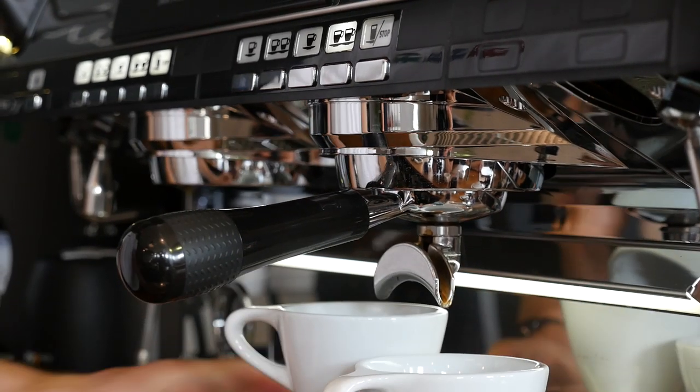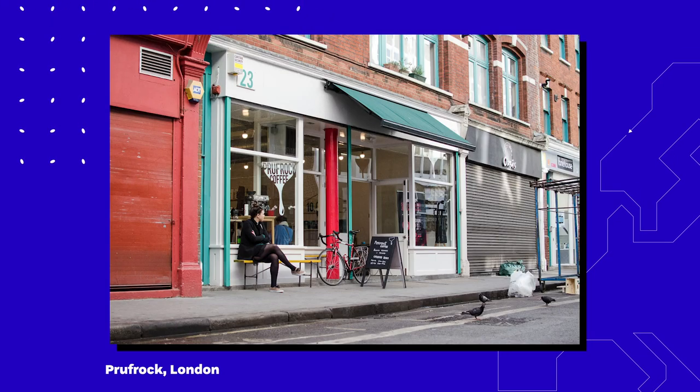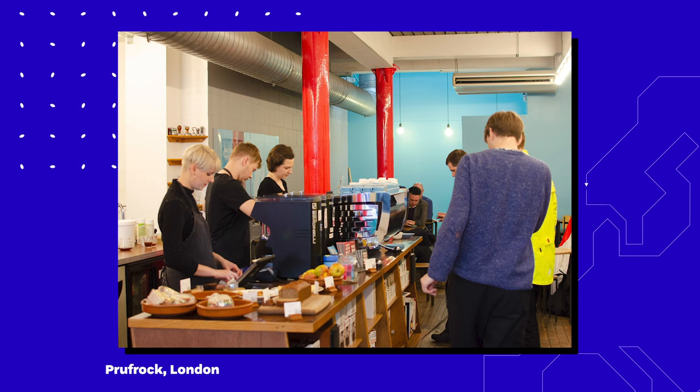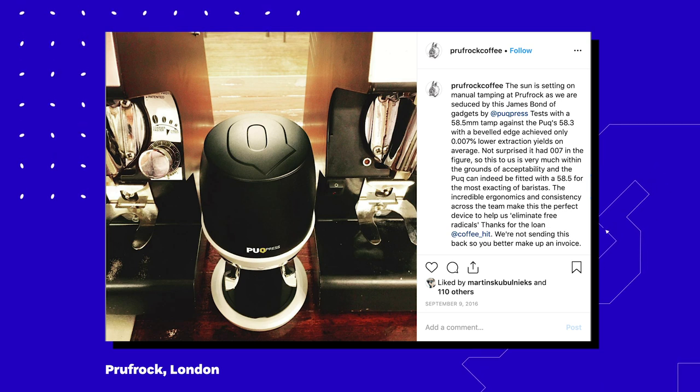Bringing puck press into Proofrock — it was very early on when we first came across puck press, and it had to be tested first, because we're not going to put anything in that's going to change the workflow without testing it first. So there was Michael Cameron in Australia, I did a short one myself, and then Proofrock — and all three tests said it was more consistent than a barista.